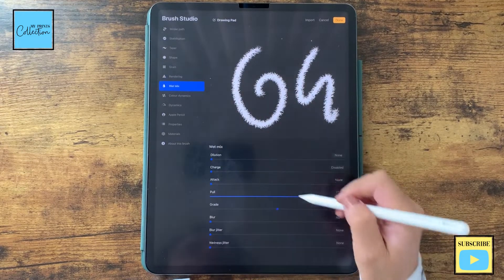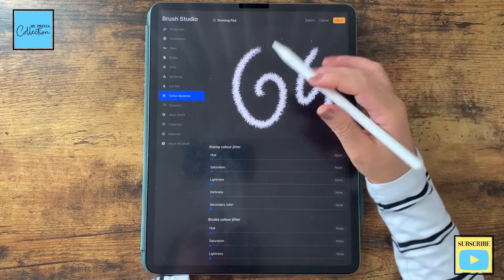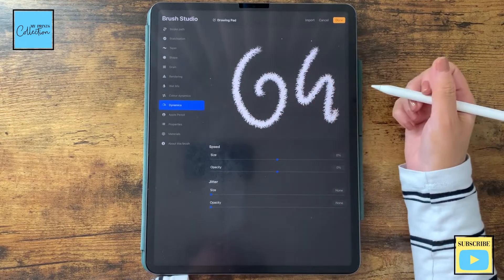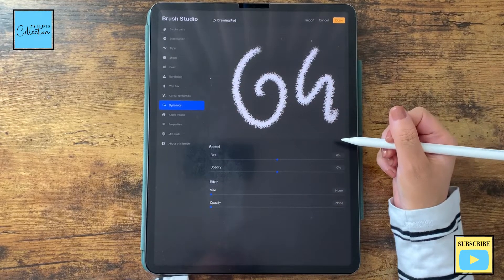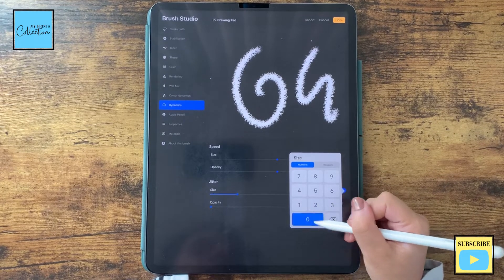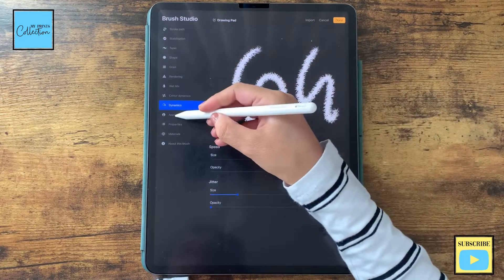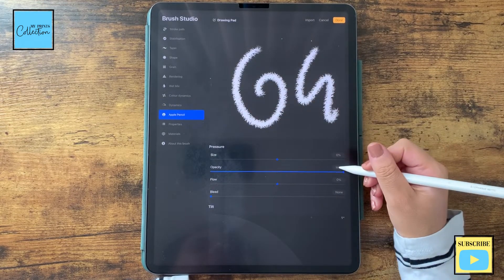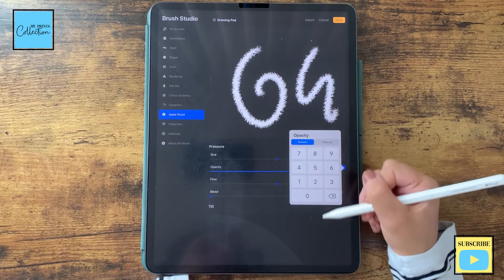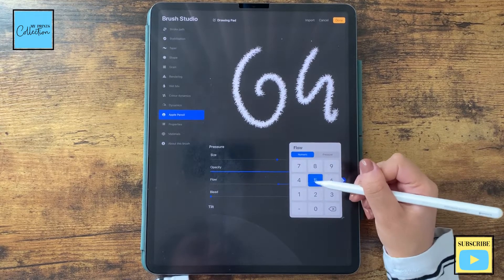For Wet Mix, we are gonna turn this off because it's not a watercolor brush. Color Dynamics — I'm not gonna play with these settings, leave as is. As to Dynamic, I'm gonna go to Jitter Size and increase it to 20. For the Apple Pencil, I'm gonna go to Opacity and change it to 85%, and the Flow we are gonna change to 25%.